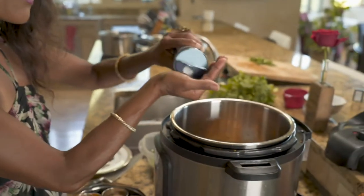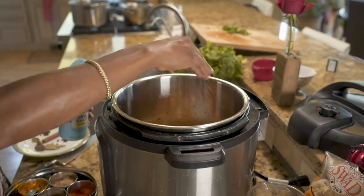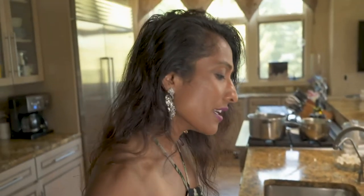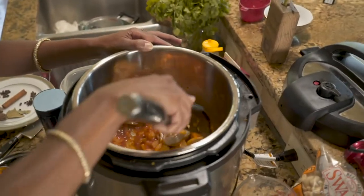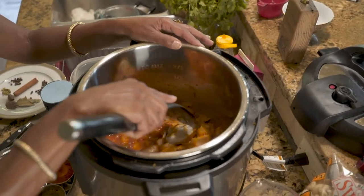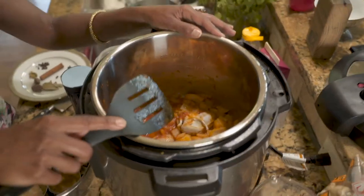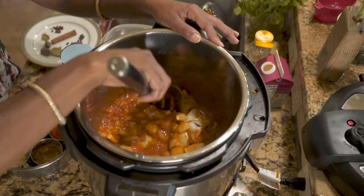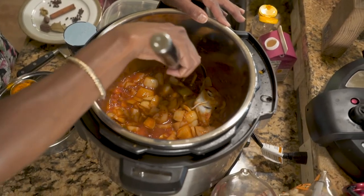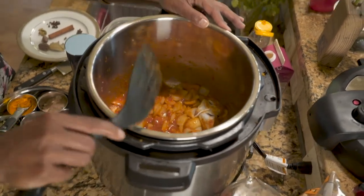We can't forget salt. I have to be careful about the use of sodium, but I'm going to go ahead and put about a half teaspoon of salt in there. To recap what we have going: we've got that muslin bag full of beautiful whole spices, onions, garlic, ginger, tomato, Kashmiri lal mirch, turmeric, coriander, and cumin.